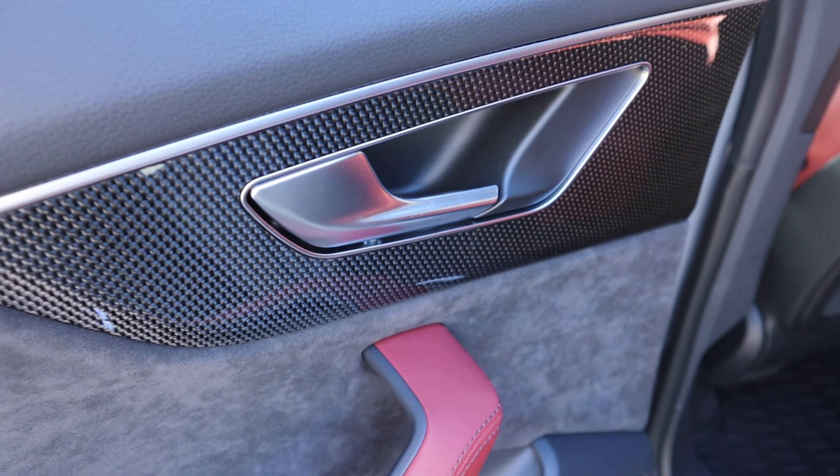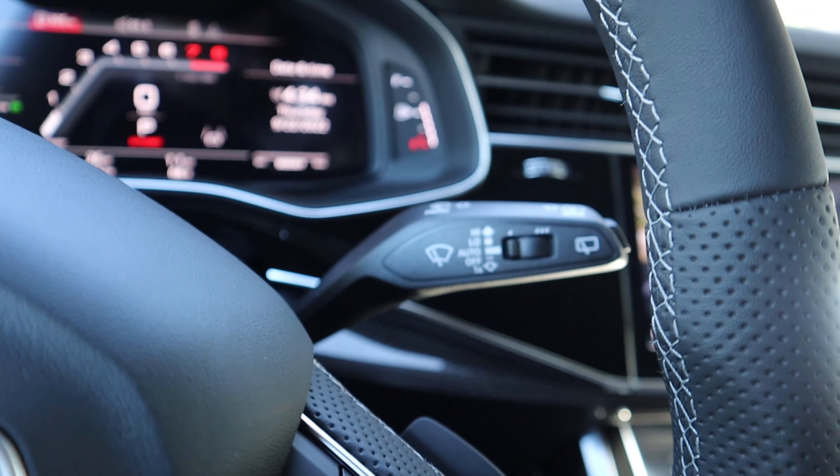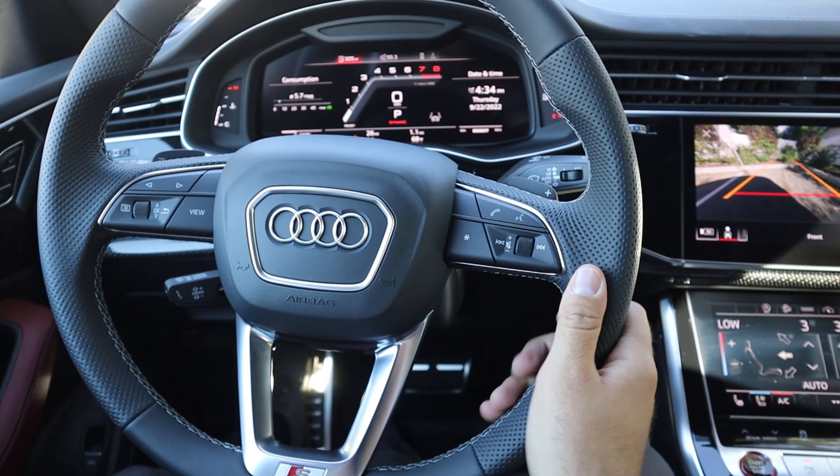So here is our steering wheel for the SQ8. We've got really nice leather trim here at the top and at the bottom with our S logo, and notice we've got that golf ball texture on the side so you can get a slightly better grip on it — and frankly it just feels cool. Paddle shifters here on the back for the eight speed automatic. Some controls here for the center stack — voice command, volume, phone controls on the other side. And then we have our turn signal stock, cruise control stock, windshield wiper stock — lots of stocks — but there's the steering wheel.